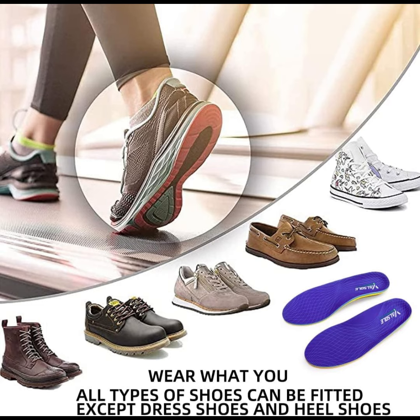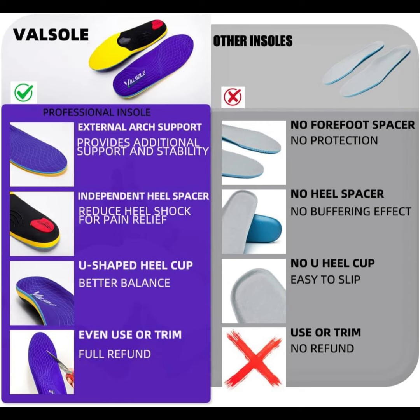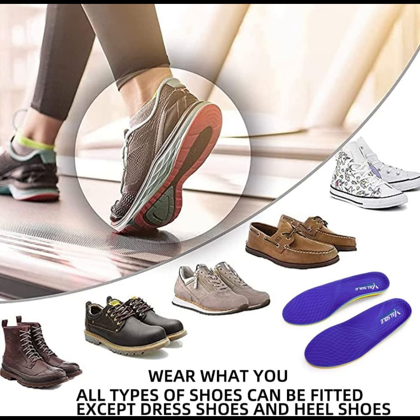Strong arch support: Valsol Metatarsal Pain Insole adjusts the body by supporting subtalar joints to prevent excessive valgus or supination. Super high arch support and deep heel cup structure with maximum cushioning keep the foot bones vertical and balanced, providing stability.